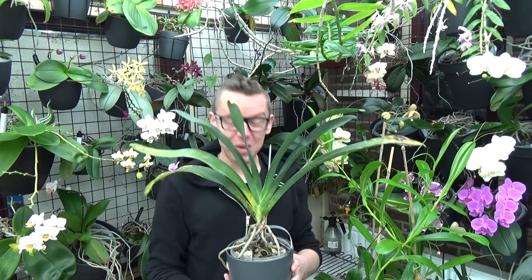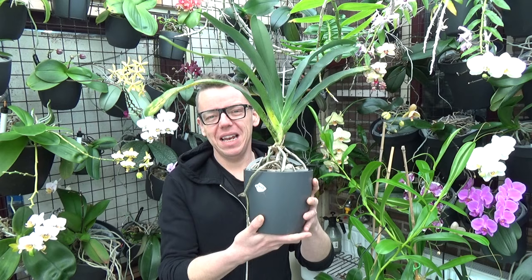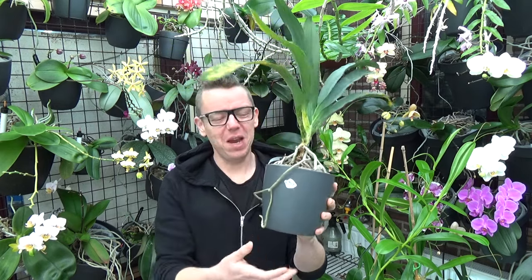I hope you're all in for a repotting video because today we're going to repot my only Angraecum orchid. It really needs a new pot. As you can see, we have some aerial roots. These do hate repotting, I know, but let's give it a go and try our best.